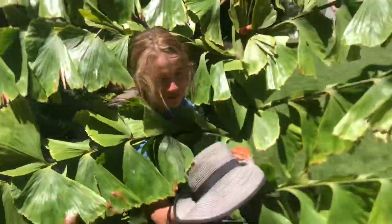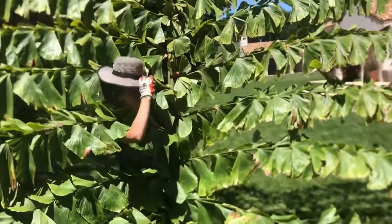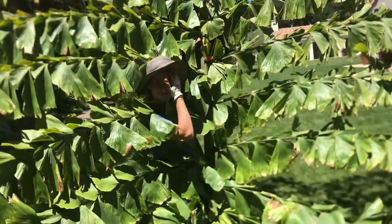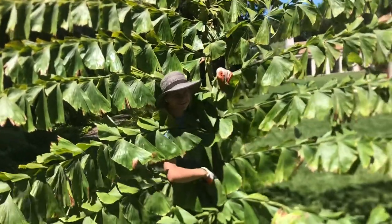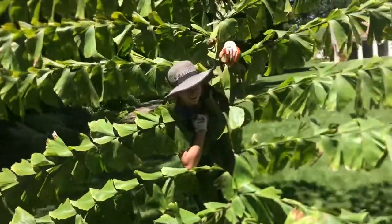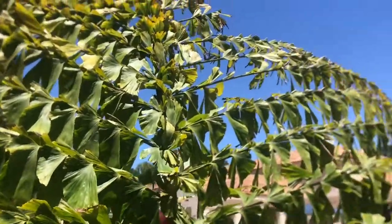I remember the first time I saw one of these — I was at Nordstrom's in Walnut Creek and they had one along the escalator, two of them, and I was just blown away. I thought I would literally go there just to look at this palm when I was like 15 years old. Like, let's get down to Walnut Creek and go to Nordstrom. That's Caryota gigas, people. You can get them at Golden Gate Palms if you want to.